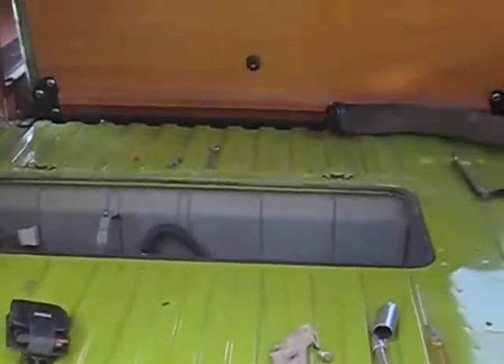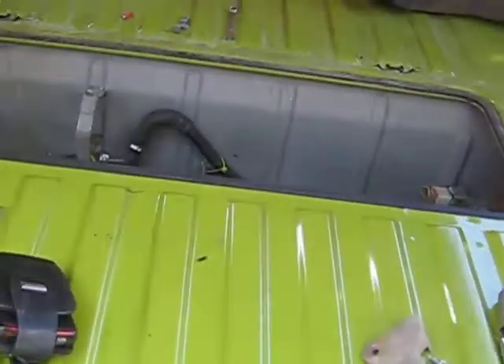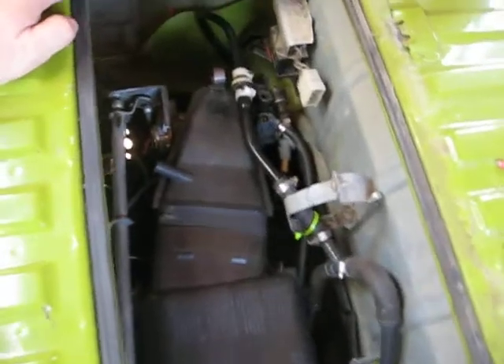I still got to chase a couple of exhaust leaks down, but that's easy. The two back U-manifolds in the back are giving me some problems, but that's what it looks like. It's pretty sweet. Sounds pretty good.